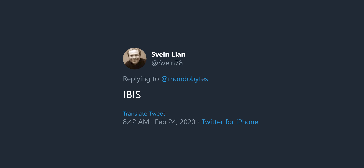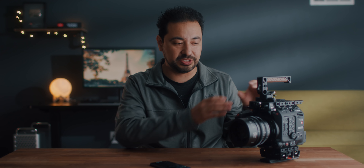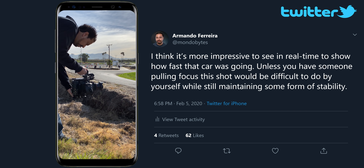From Twitter: IBIS. The C500 Mark II does not have IBIS — it has EIS, Electronic Image Stabilization, which is completely different. With IBIS, the sensor is what's moving; this is all electronic-based. From my limited testing, it's worked phenomenally. We did this shoot with DDE tracking cars, and I posted this on Twitter — you could see I was hand-holding the camera and it just works so well.